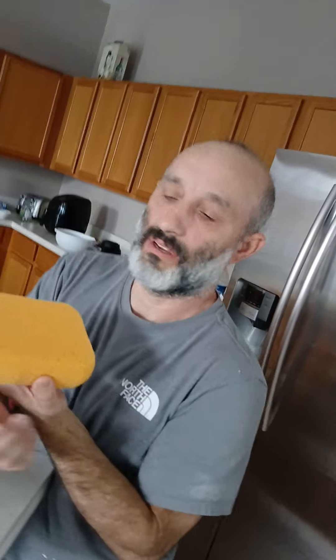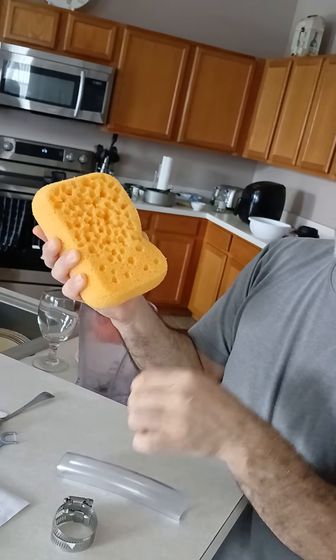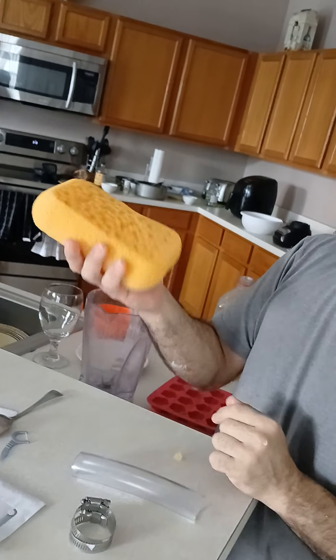We tried to spray the popcorn texture on and the results were poor. So what my husband did — take a regular sponge. Because you can't always find the texture spray for a popcorn ceiling, what you do is take a sponge and like a little bird, start ripping pieces off until you get this texture.